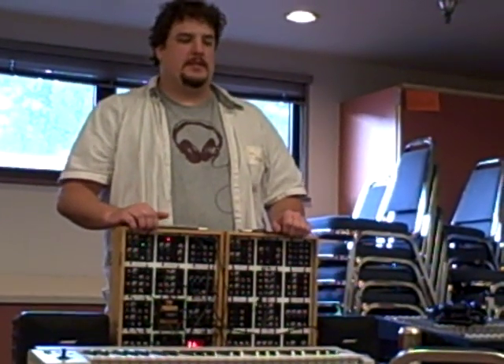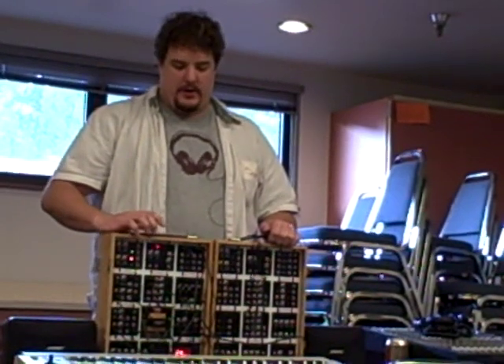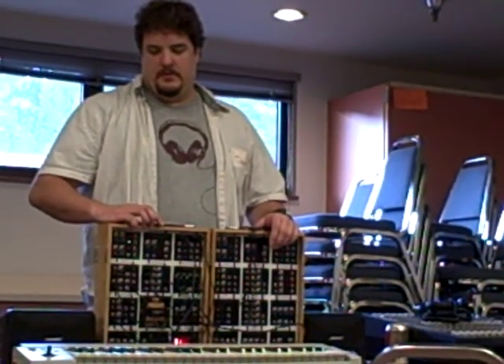We're going to be adding a not-so-secret setup menu so you can turn that on and off. You can change it from high-note, low-note, and last-note priority, and a few other things. There are a few different options that people wanted — quite amazing.